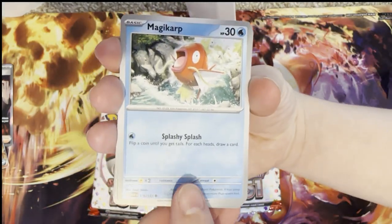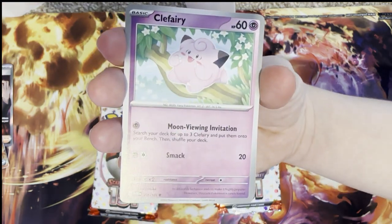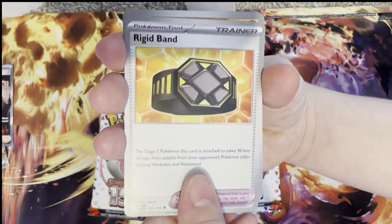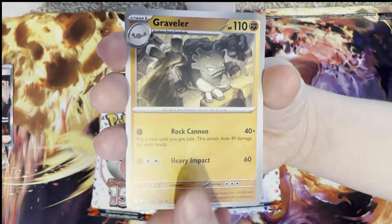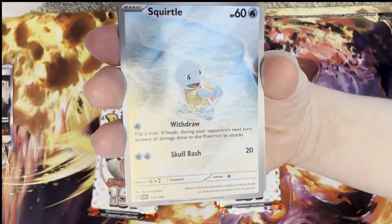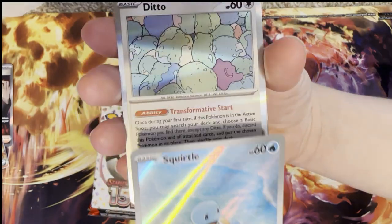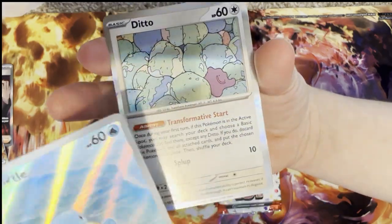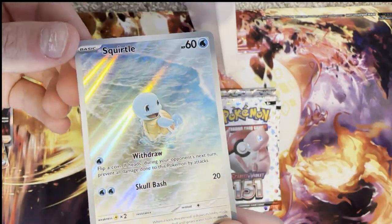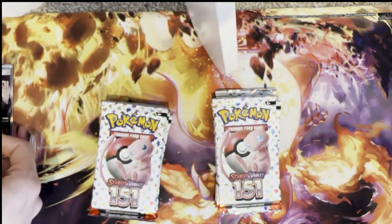Magikarp, Meowth — we haven't got one of those yet — Exeggcute, Clefairy, Exeggutor, Rigid Band, Graveler, Raticate, reverse holo Raticate. We got the Full Art Squirtle! What a beautiful card to get. And we got a holo Ditto — that is a stunning card. I didn't expect to be getting amazing pulls like this off the back!